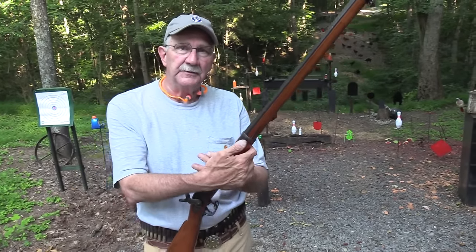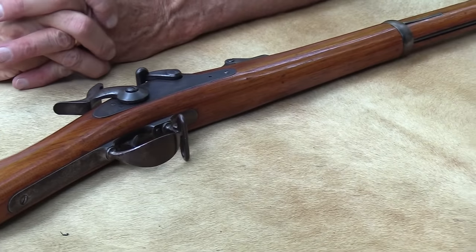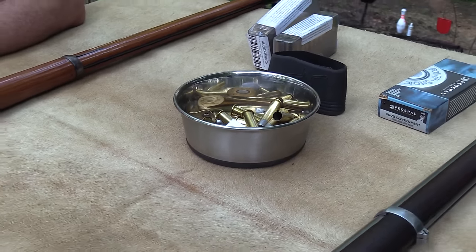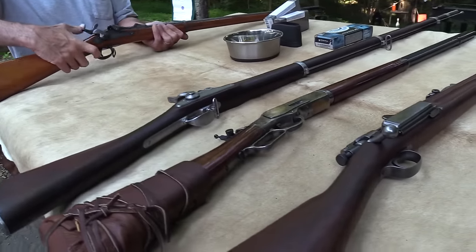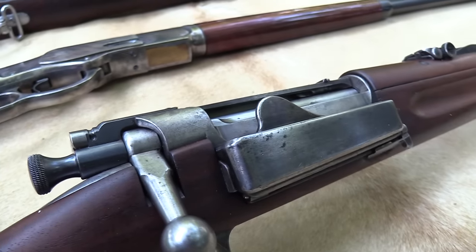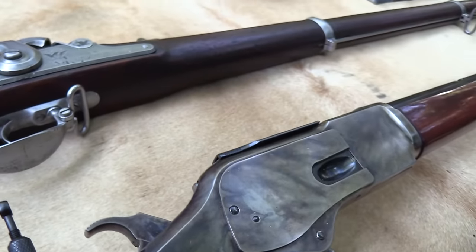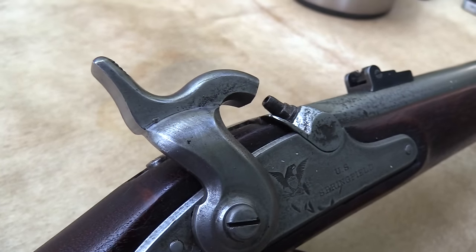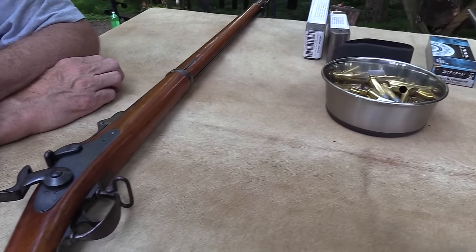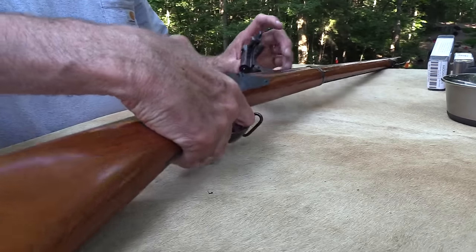It's a really cool rifle from a cool period of history. The firearm is historical and has a lot of history associated with it. We're not making YouTube videos because I'm a genius — it's just because I like to shoot. This is a neat firearm, and I got those other guns out not for a big comparison, but they all relate to the history of the Springfield Trapdoor. It's a 45-70.